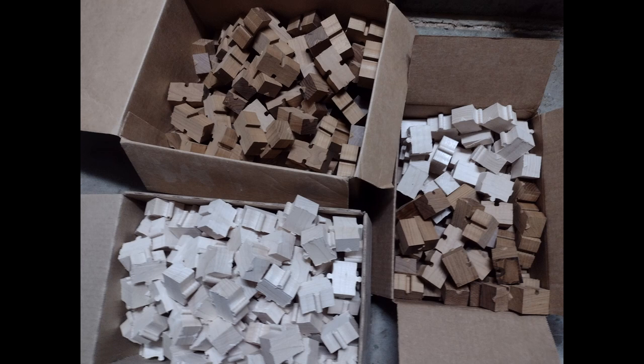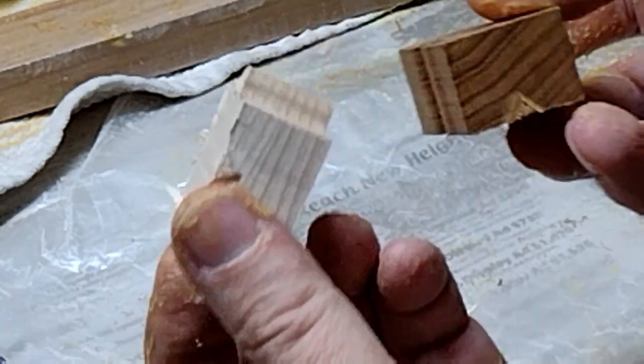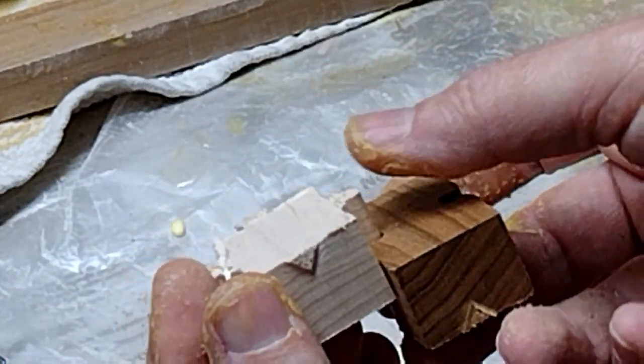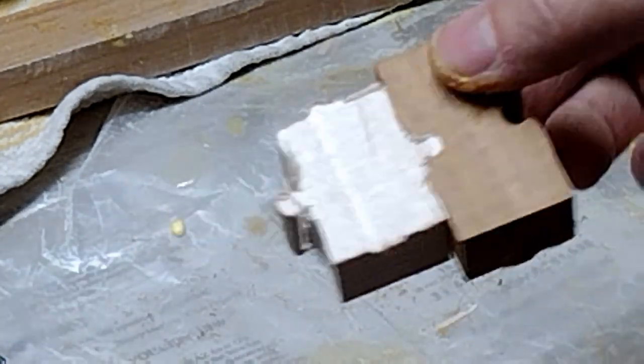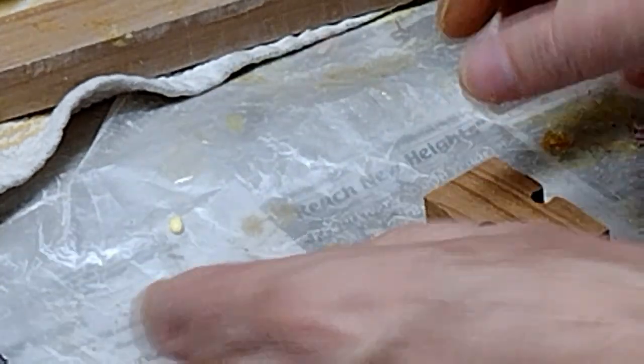Have you ever bought anything and it said in the instructions, 'some assembly required'? Here's my drum — some assembly required. Remember earlier when I mentioned cutting some of these for the top and some from the bottom? Here's a good example of that. You can see the triangle tabs there that will always be on the bottom when you cut it, so you can tell I flipped them over. It slides together pretty easy, but if I try to go past that center point it gets harder and harder — a good example of how that works.